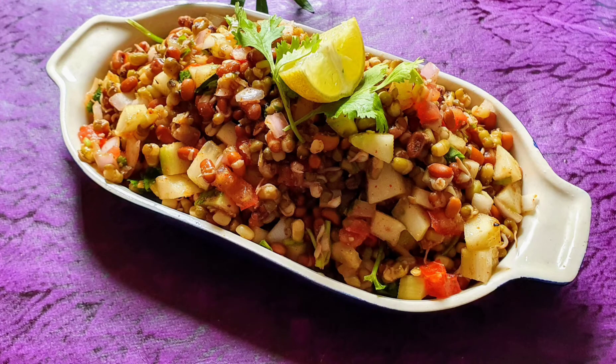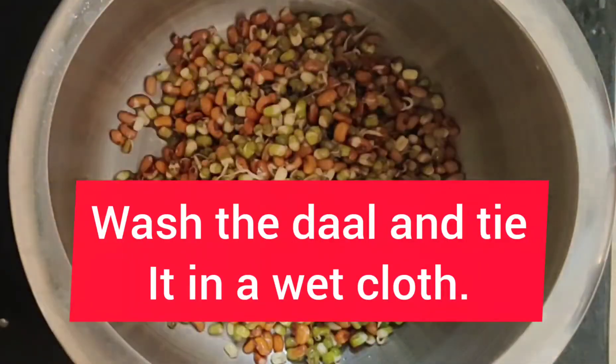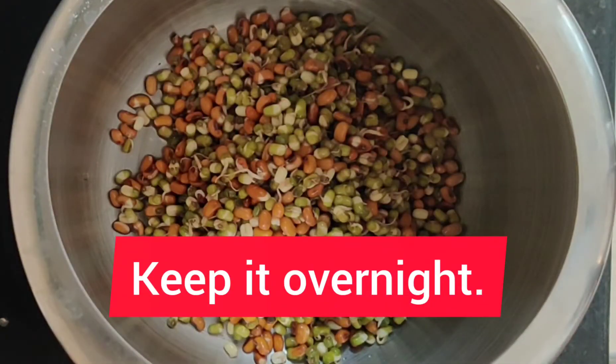First of all, you will take moong dal. You will keep it in a dry cloth. You will leave it to sprout overnight.